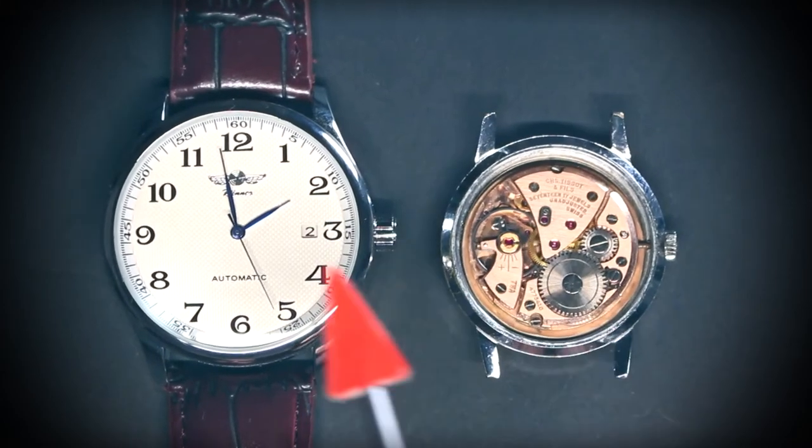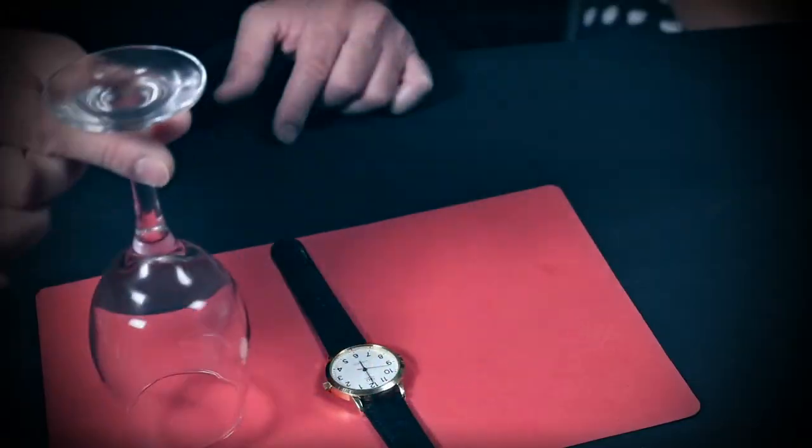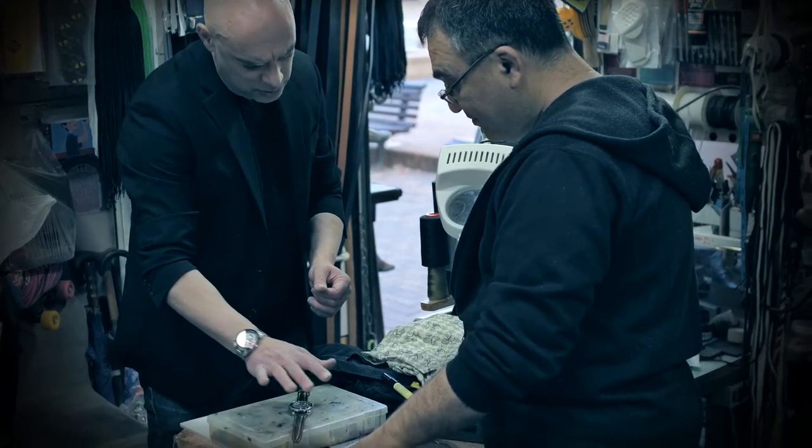Tempus comes with gimmicks and accessories, plus an in-depth masterclass where I teach the most advanced watch-stopping secrets, techniques and routines, which I've refined and perfected for two decades. You will learn the Tempus system, twelve powerful routines with watches, and how to best sell the telekinesis effect to your audience and make them believe that you are superhuman.